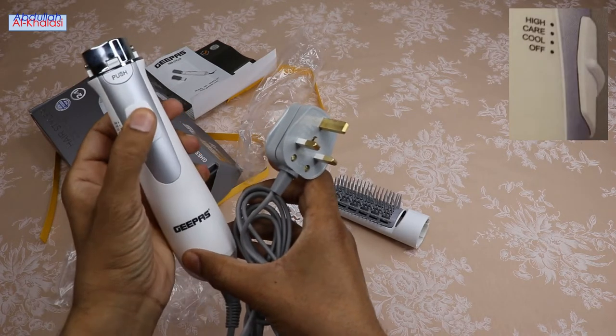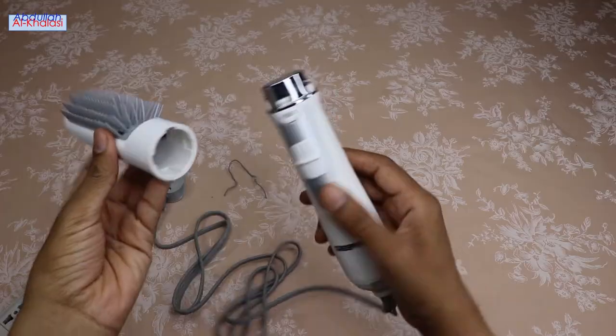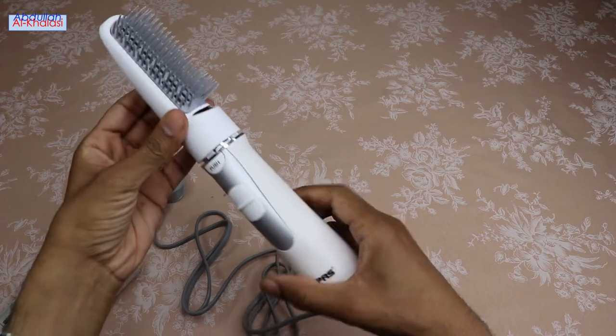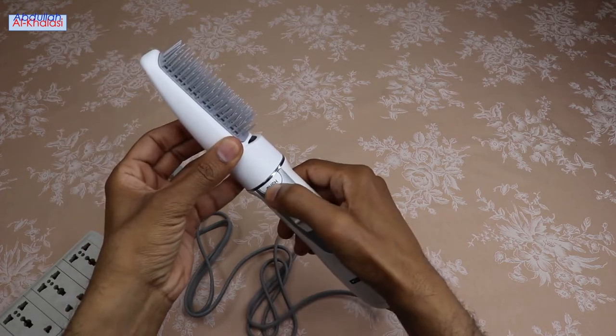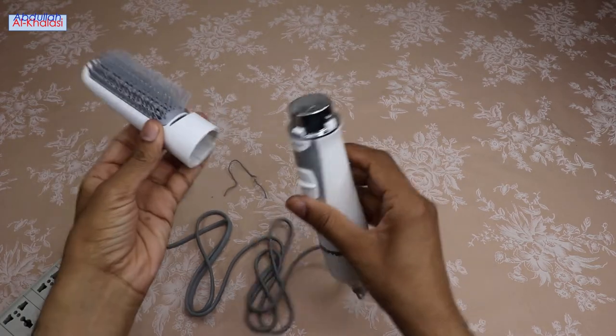It also comes with a 2-speed temperature. With the lockable brush switch, you can connect the blow hairbrush to the device body, or disconnect the blow hairbrush from the device body.